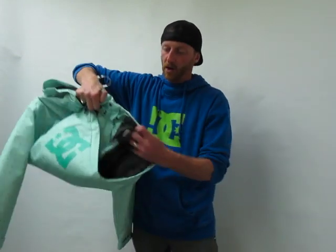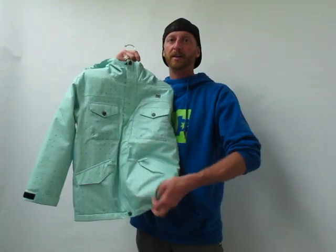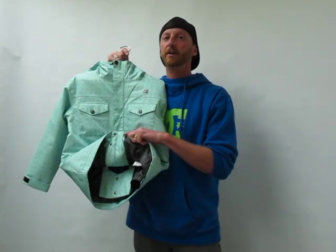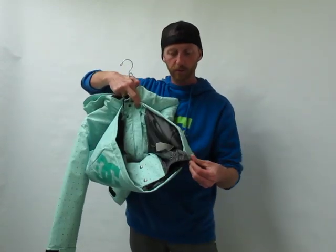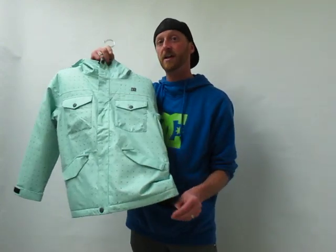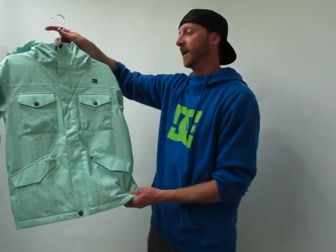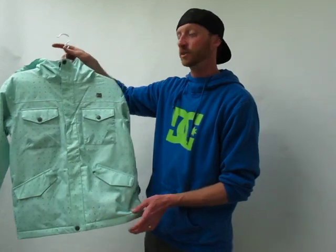Inside this jacket we have a powder skirt — a special DC powder skirt that ties into all of our DC jackets with these little loops, or ties into our pants with all these little loops from the jacket, and gives you one system so your jacket doesn't raise up. It stays tied down to the pants, keeps a great fit, and doesn't let any snow in.